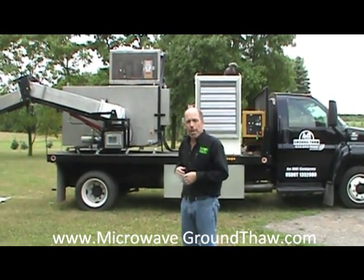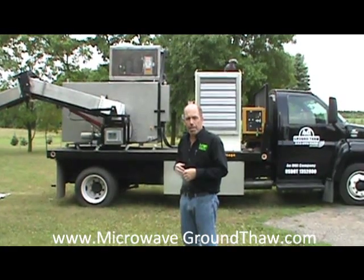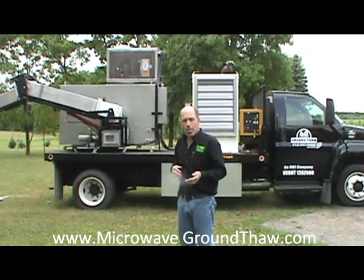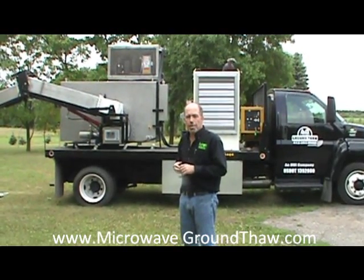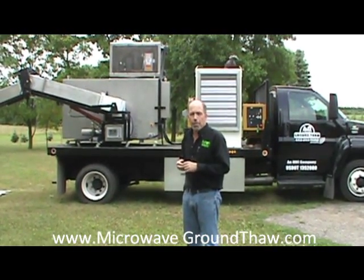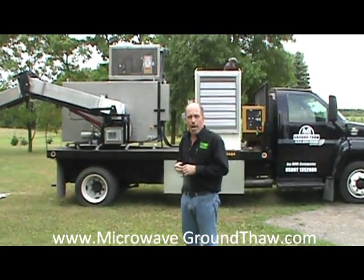So we'd like you to consider Microwave Utilities for your ground-thaw needs. Our website is located at the bottom of this video, and we hope that you give us a call so we can explain further why you should consider microwave technology for your ground-thaw needs. Thanks for stopping by.